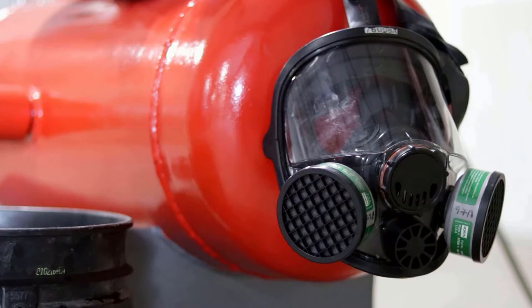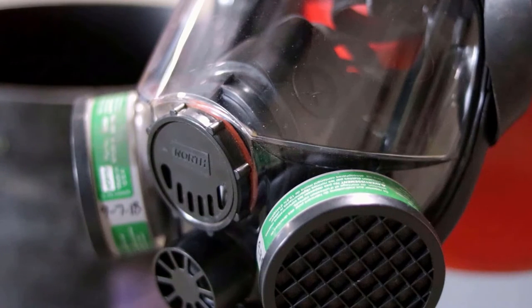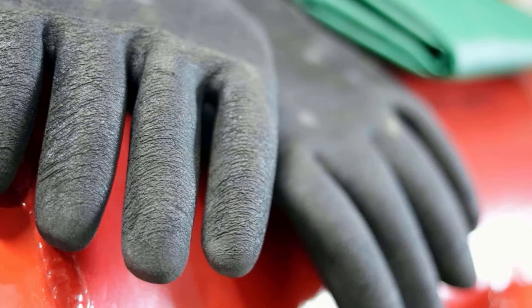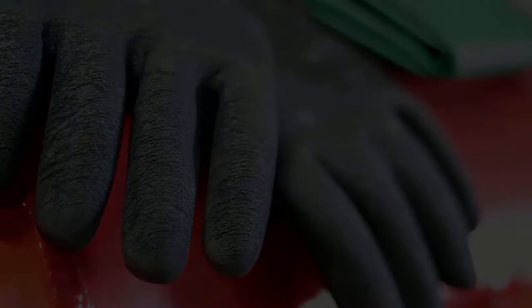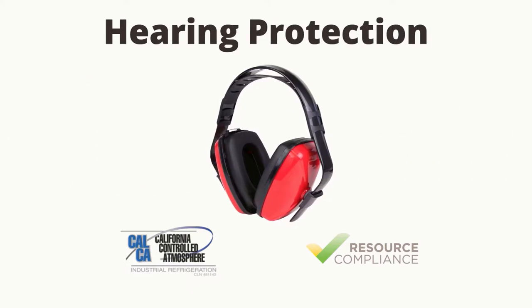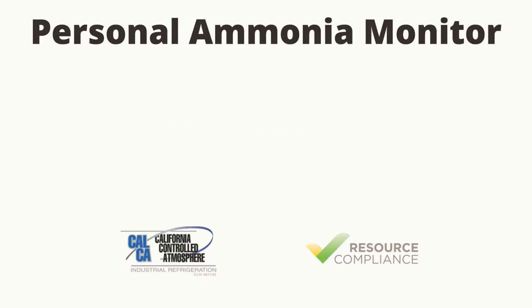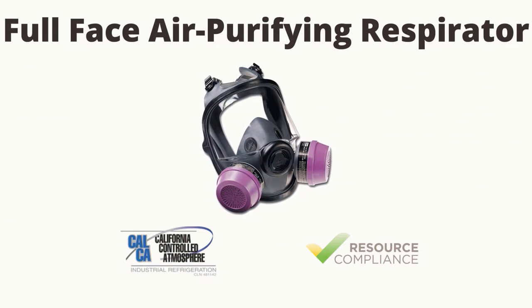When replacing relief valves, ensure to follow all facility safety rules and wear proper personal protective equipment or PPE. Commonly required PPE at ammonia refrigeration facilities may include the following: safety vest, hard hat, hearing protection, safety glasses, personal ammonia monitor, and air purifying respirator.